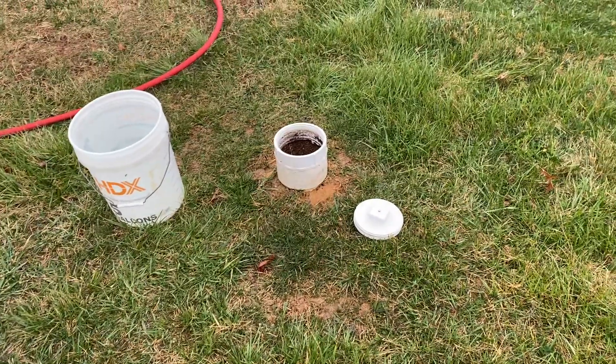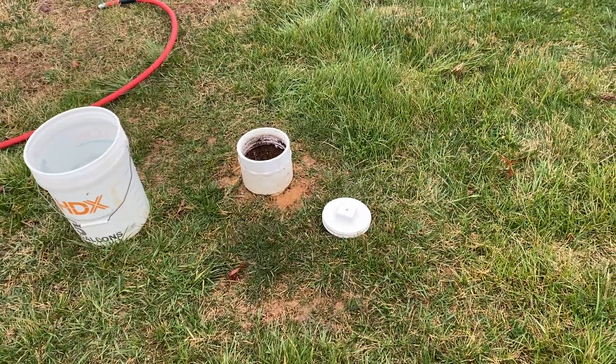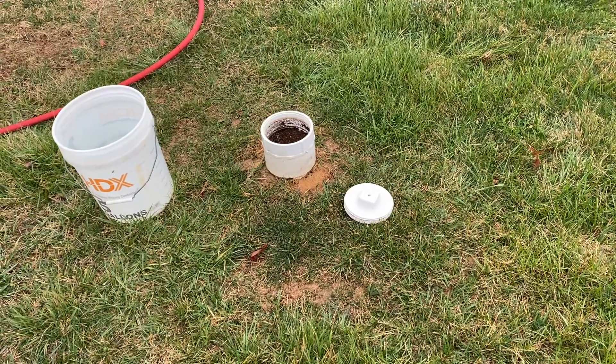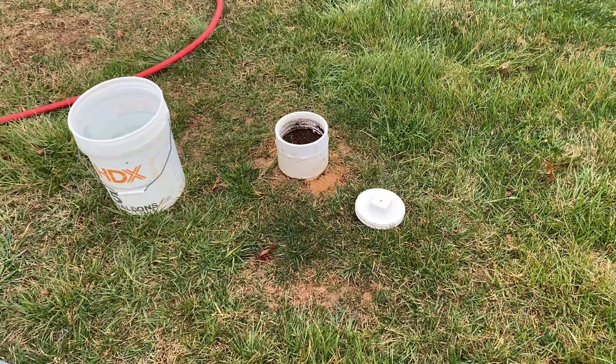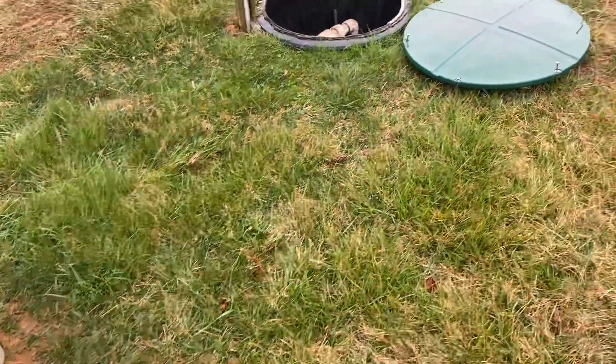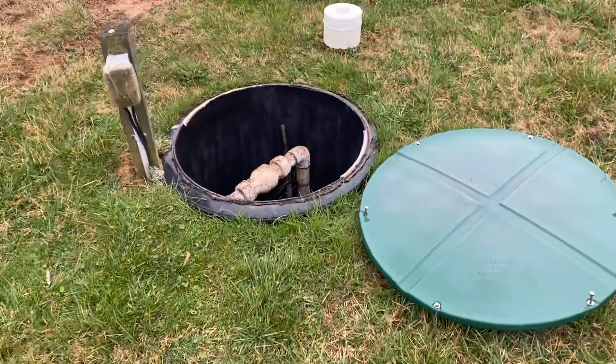The front chamber is going to be 500 gallons, the rear chamber will be 500 gallons, and total it'll have 1,500 gallons of total capacity. As the water comes in the solids will separate out, but you need to deal with that in some way shape or form, and that's where we get into our pump chamber.